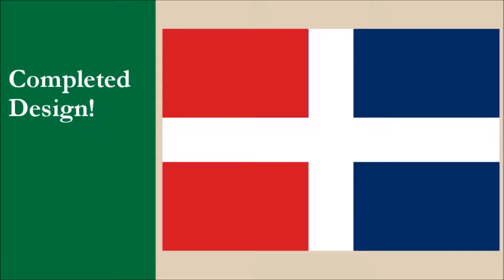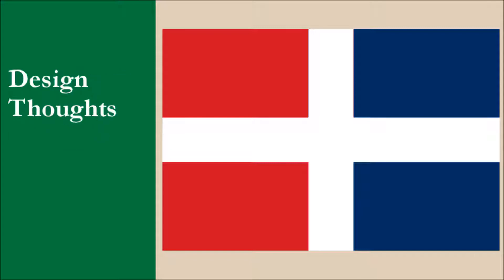Here we have the hoist side of the field all in red, while the fly side is all in blue. And this is our completed design. We wanted to create something original while keeping the basic design intact. While the current layout without the coat of arms is an excellent design, we believe our layout is a little easier to remember.